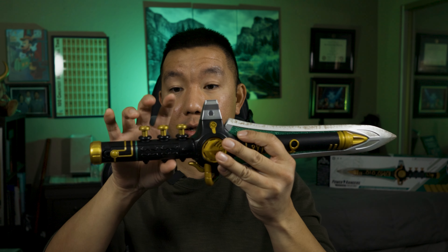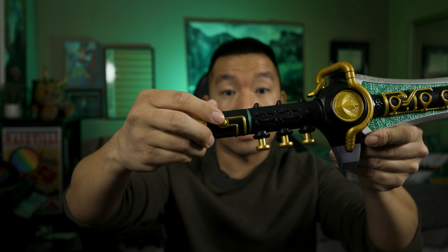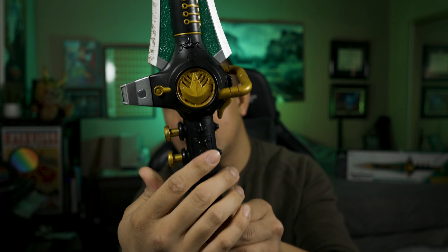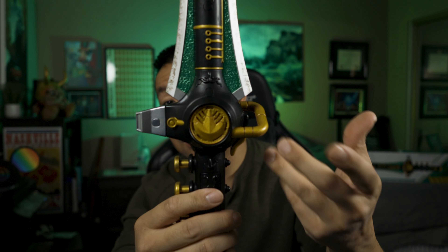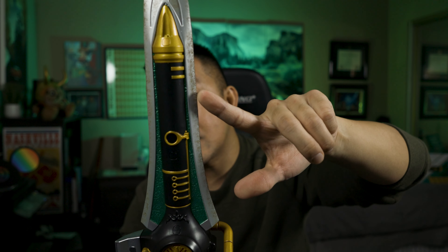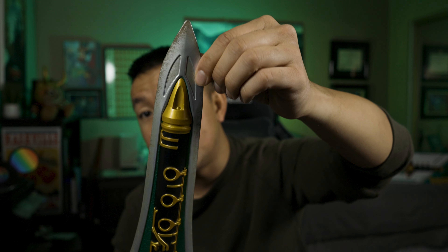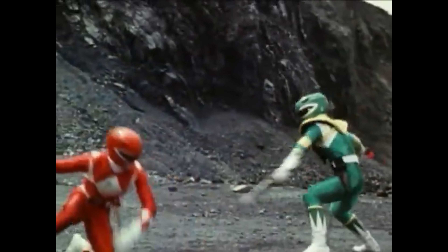Let's look at the design. Starting with the handle, we've got three little trumpet-looking buttons up here for when you're playing the music, and then a little gold button here that's also part of the sound. Moving up, we've got two power coins on each side — one side is a solid power coin, and on the other side is the power coin with little holes where the sound and music come from. Going upward, the blades have rough textures on them to make it look like they've been in battle, much like in the TV series.